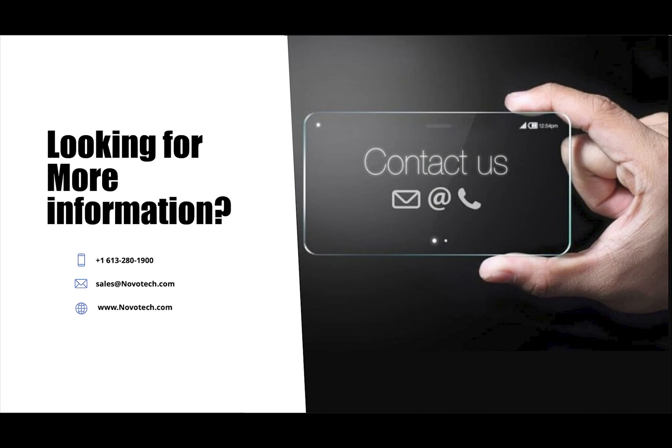Many thanks for taking time to watch this video. We love to hear from you — feel free to reach out to us using one of the methods below.